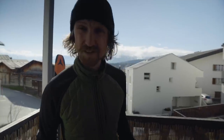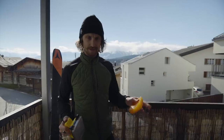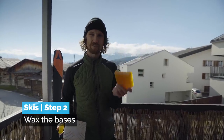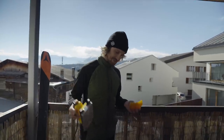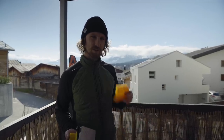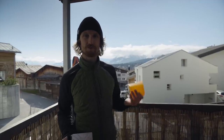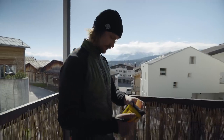All right, step two. Now we have a clean and dry ski. I got this cheap warm weather wax. I'm going to use quite a lot of it so the wax covers the edges, so that the wax can help protect the steel from corroding or rusting basically.